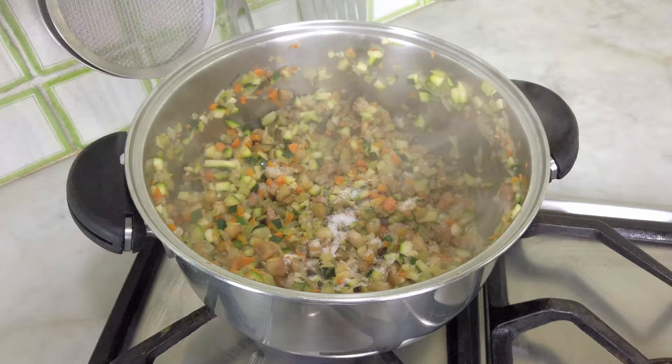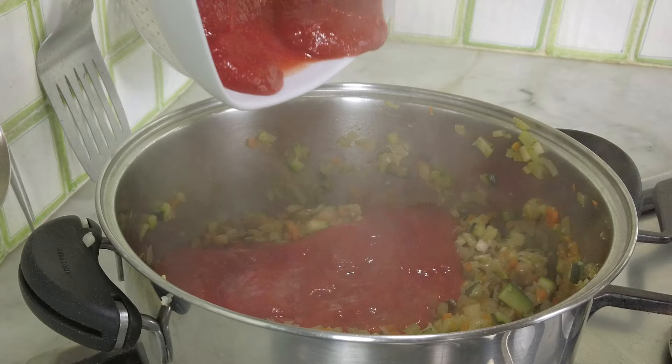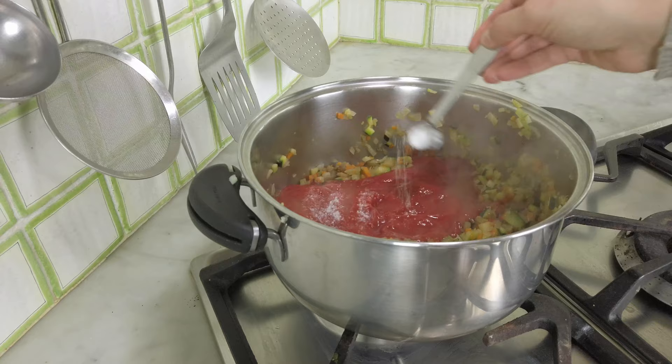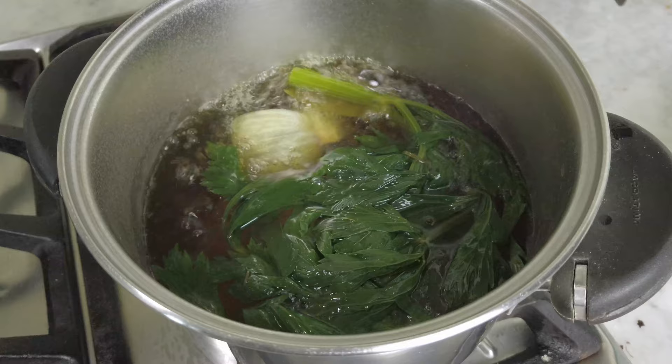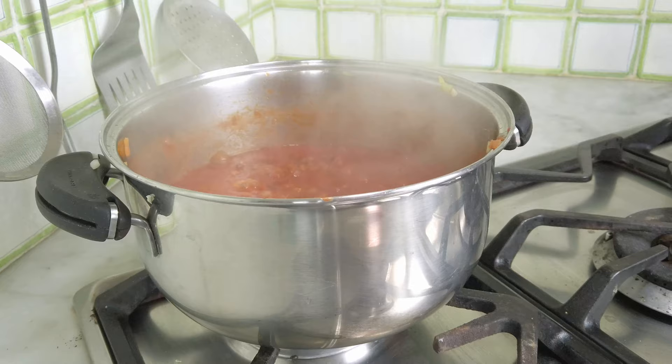I cook everything for just over five minutes and then I add the tomato sauce. I use Mutti sauce, which is my favorite store-bought sauce, or you can make it at home — I shared the recipe in a previous video that I'll link down below. I add a teaspoon of salt and mix everything in. Now the broth should be ready, so I take out the vegetables, scoop up half a cup, pour it into the tomato sauce bottle to clean it out by shaking, and add it all into the mixture.